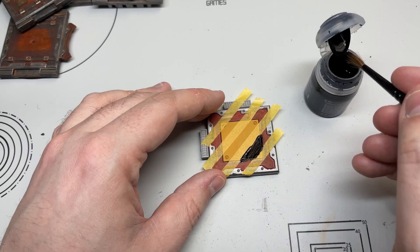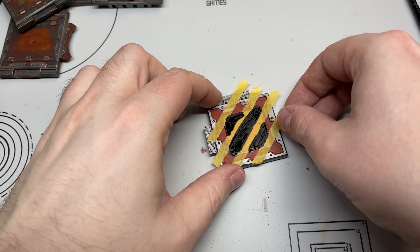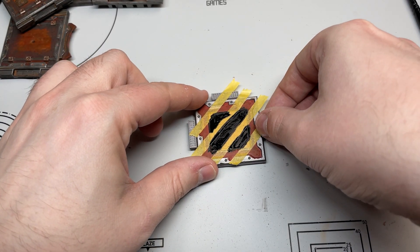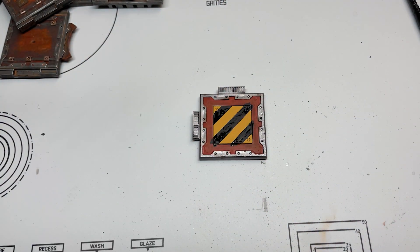After that, get some black — I used Black Legion — and paint it onto the bits where you just took the tape off. It's a bit messy but with this colour scheme it's very easily fixed. Slap on that black, make sure it's all covered and completely opaque. Then, just before it's dried, pull off the masking tape. If you do this when it's fully dried, sometimes it pulls a bit of paint with it, so just make sure it's still wet.